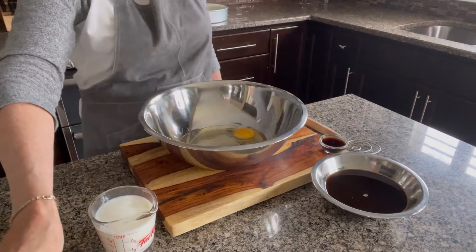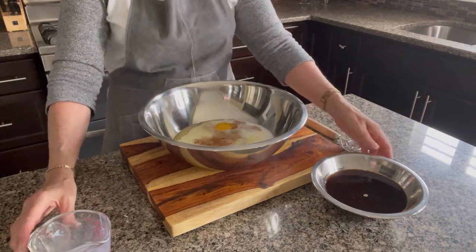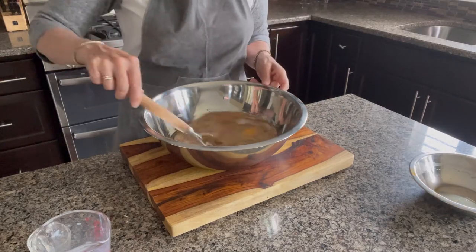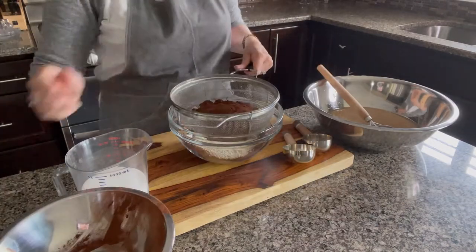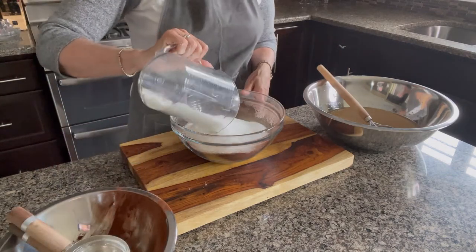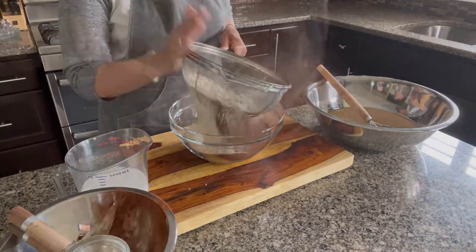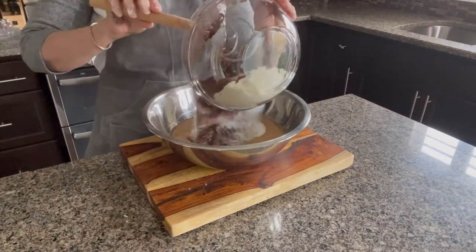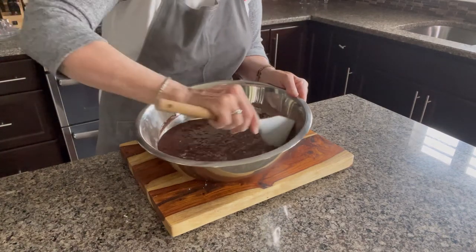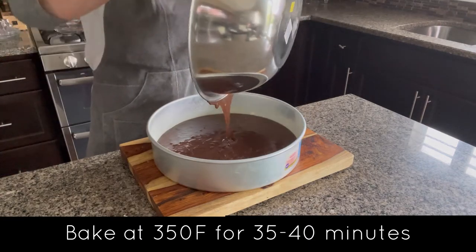This is the easiest chocolate cake recipe I know, but it is so moist and delicious. All you need to do is stir together the wet ingredients first, then sift together all the dry ingredients and add to the liquid and beat for one minute. You can always hand mix this batter as I did here, but usually I beat it for one minute on medium speed with an electric mixer.